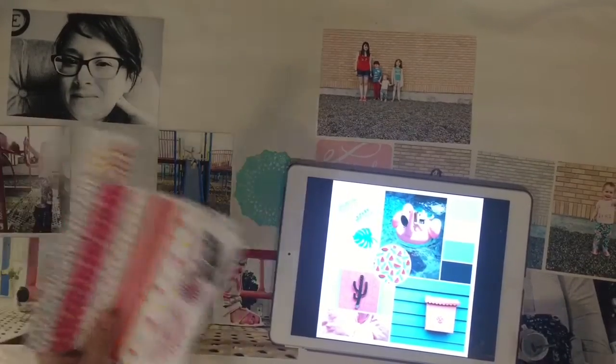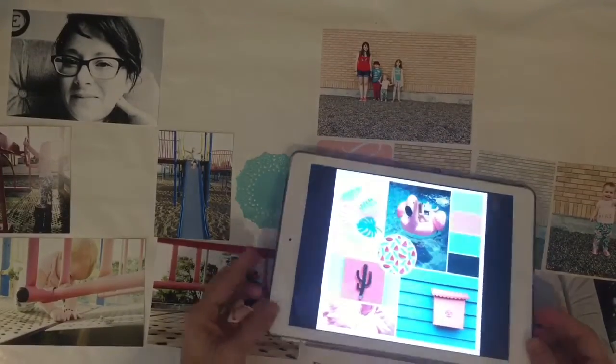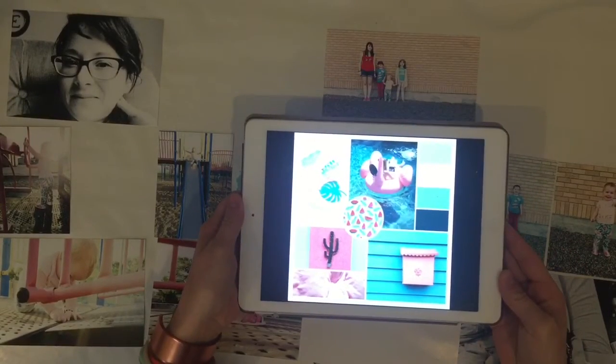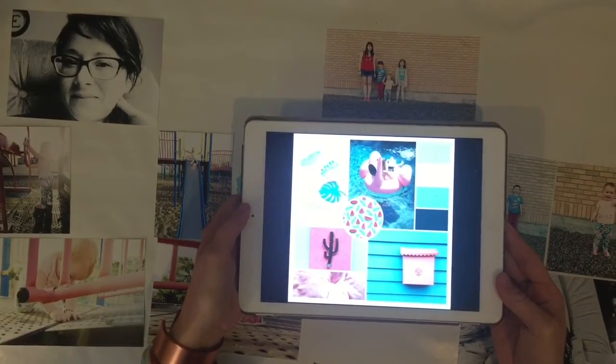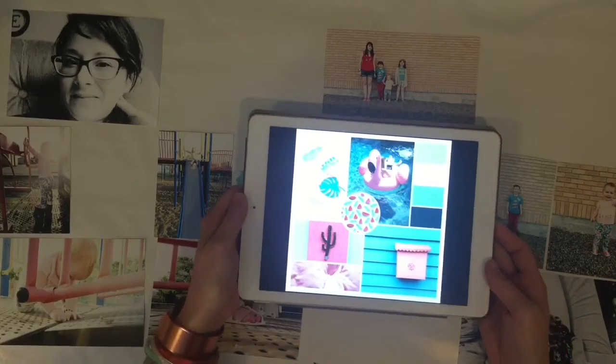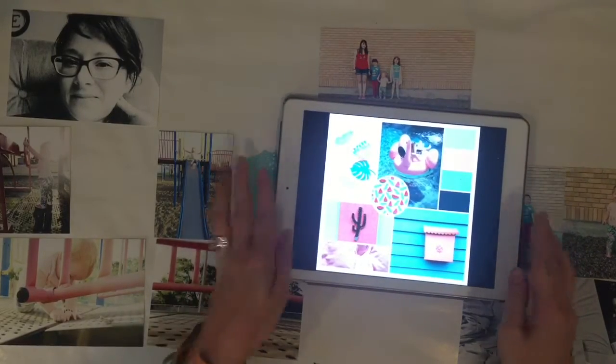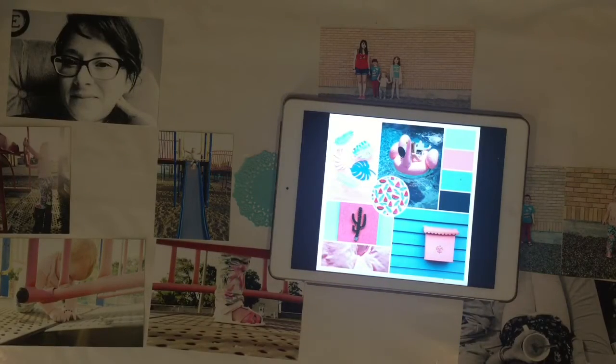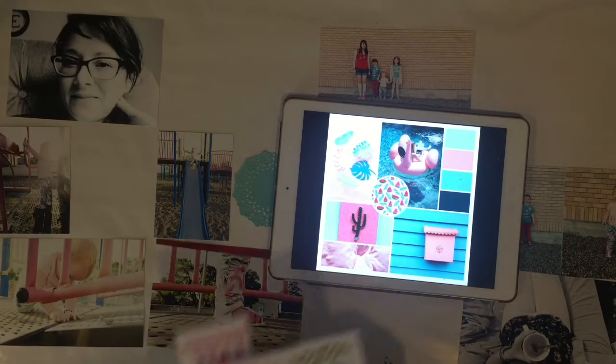We thought it would be a lot of fun. We did one for Canada Day, July 1st, and it was a lot of fun. It was really neat to see what Kristi made and what I made. So this is our inspiration colors and I have got a few other things that I found.